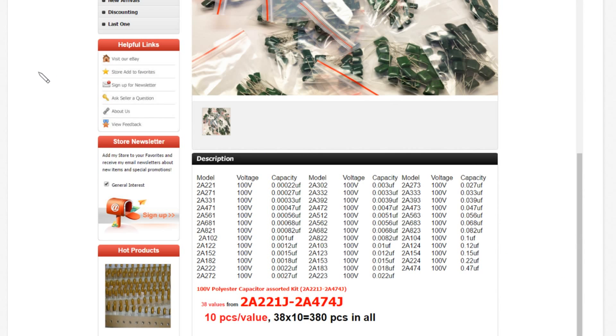You can see a table of all the values here - from 220 picofarads, that's 0.0022 microfarads, to 470 nanofarads, that's 0.47 microfarads. 380 pieces in all.